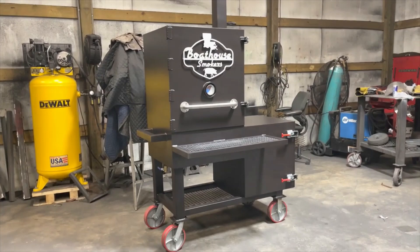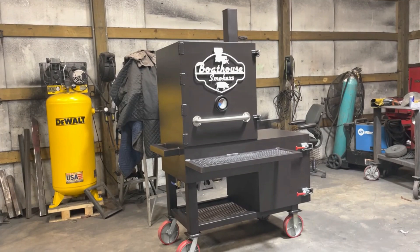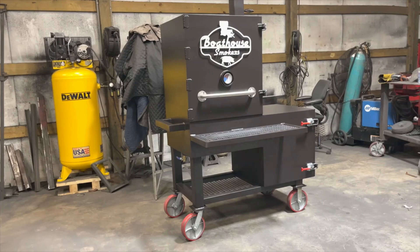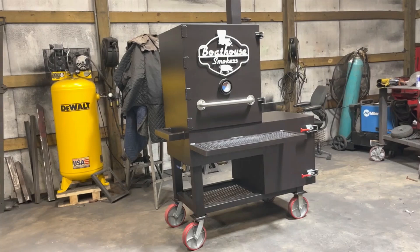This is our vertical reverse flow offset cabinet, the XL model, which is 27 wide by 24 deep. The standard model comes in 24 wide by 20 inches deep. The footprint on this guy is about 50 inches wide clear — and when I say clear, I mean the spot you need clear to place it, because you've got handles sticking off, latches on the firebox end, ball valves on the back side, and the big shelf on the front side.